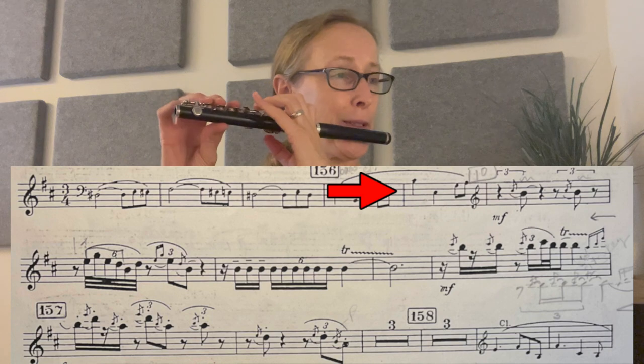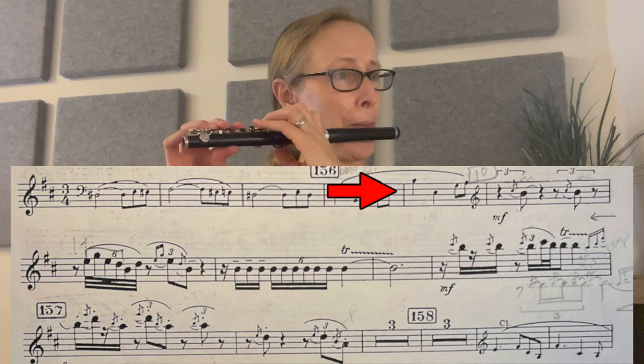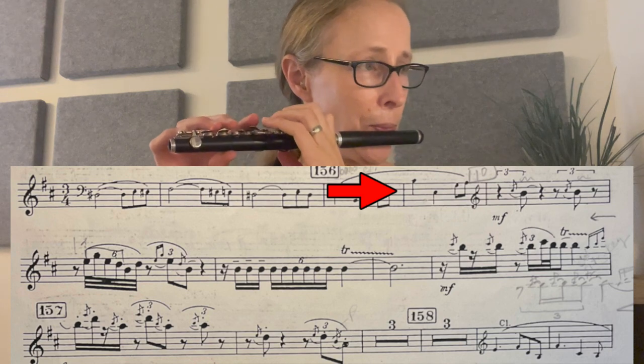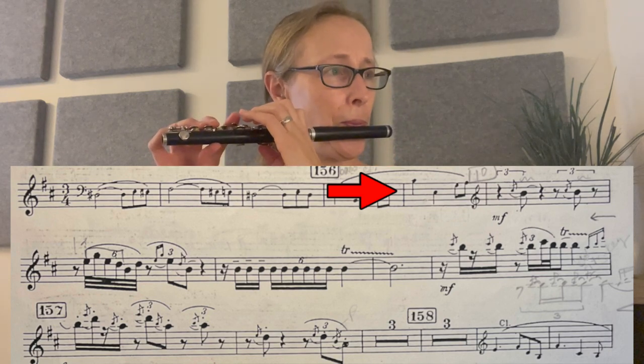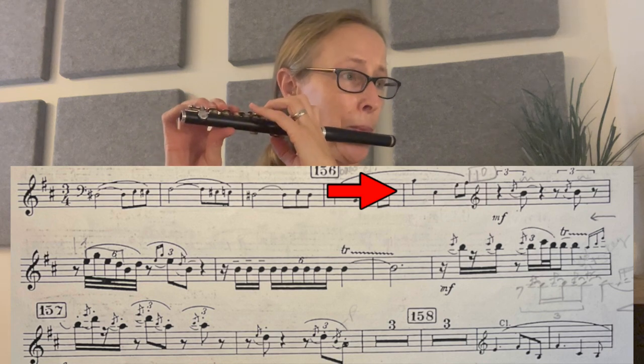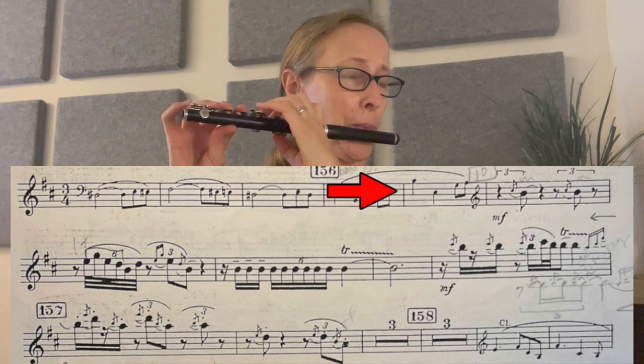I'm going to go over this opening solo one more time. I'll count myself in the measure before — that helps give me the rhythm and the tempo I'm going for. There's always something in there I want to do a little better each time; it's tricky. There's a lot of details you're going for. Just listen to a lot of recordings, try to hear it live, and get the character that you're portraying — that's very important for this.